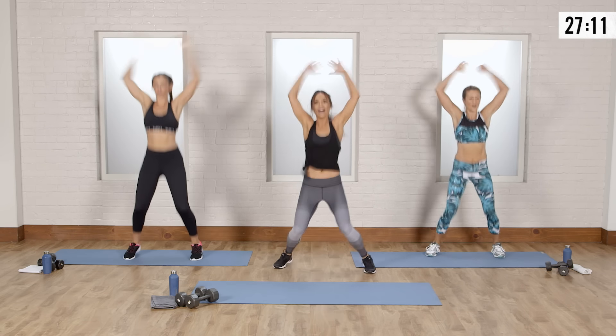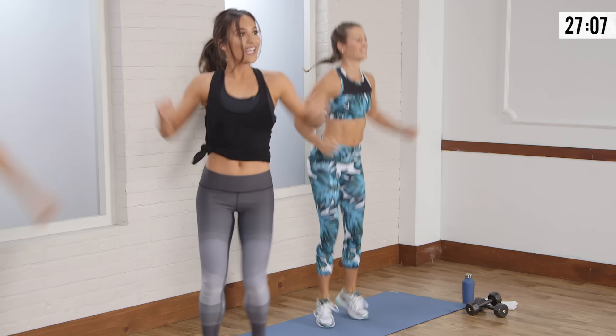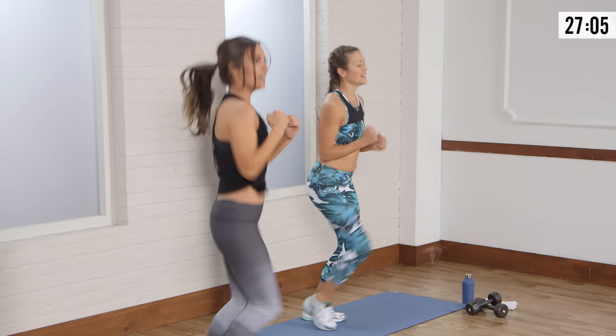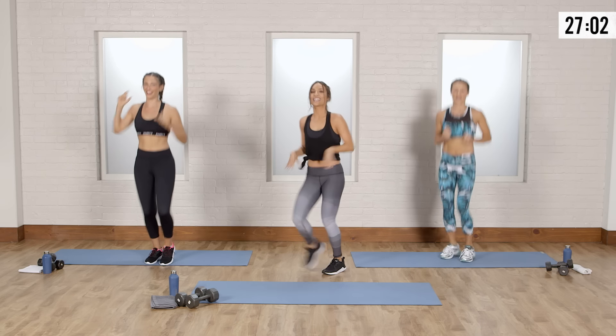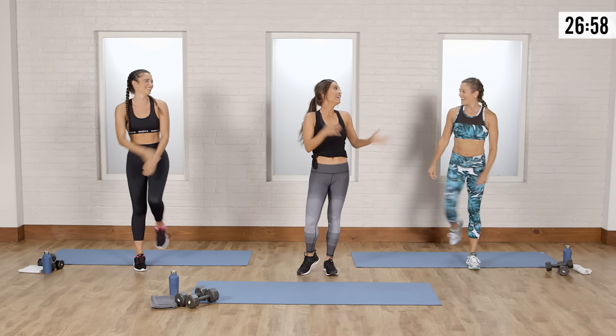We're going to go five more — five, four, three, two, one more. Shake it out, good work. Calves are burning — I'm already feeling it.